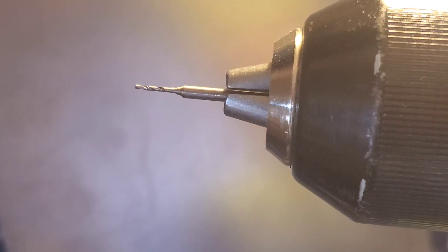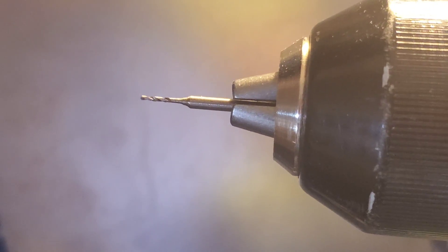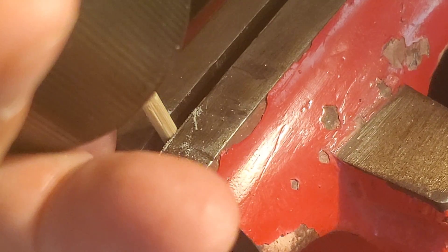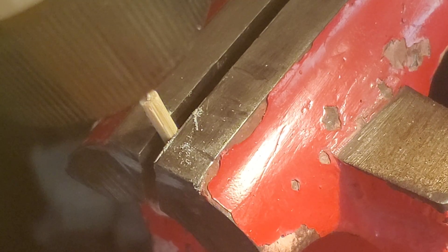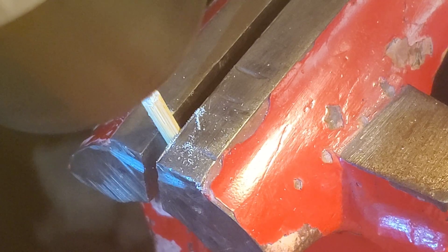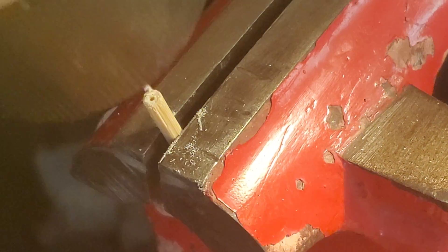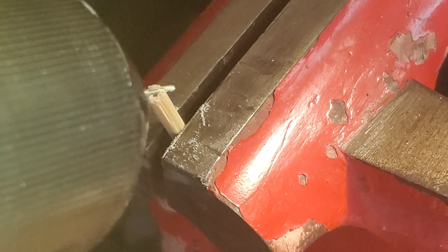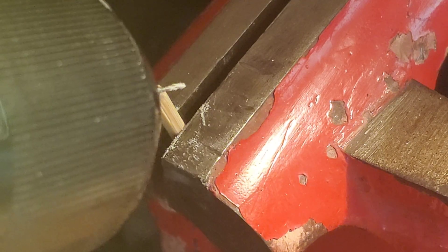Load up your drill with the narrowest drill bit you can find. For this step I highly recommend using a vise to hold it still because you're going to drill into that edge. I drilled down about as far as I could go with this bit, which looks like around three-eighths of an inch.